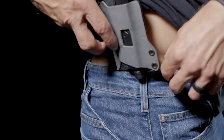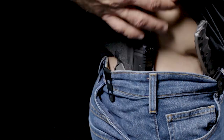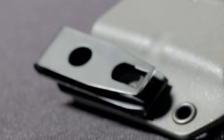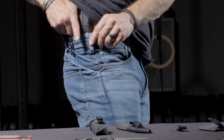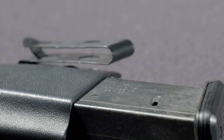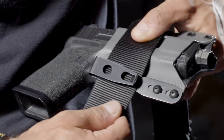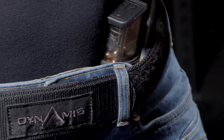The Zero Clips will maintain their concealability and retention without the use of a belt. We designed them to specifically not rely on a belt, but there are a couple of added features. The profile and design measurements of the clip are designed perfectly to work with all Dynamis belts if you need the confidence and added security.